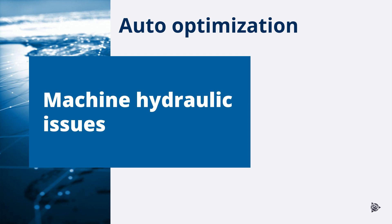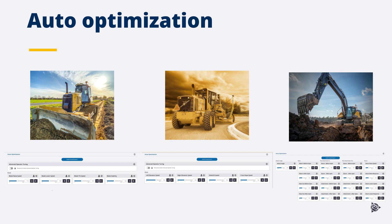A number of factors may cause machines to respond differently in automatic operation. This can be due to different machine operators, the grading surface, or even the age of the machine. The automatic parameters may need to be adjusted — this is referred to as auto optimization. Attempt to tune the machine automatics using the auto optimization adjustment sliders. The default setting for each adjustment is 100. For more information on auto optimization, see the machine-specific Earthworks commissioning manual and operator manual under auto optimization.